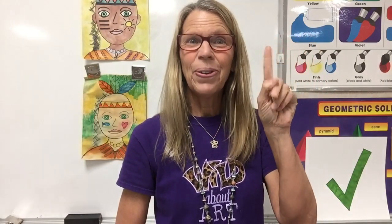So, let's get started. Five, four, three, two, one, ready. You did such a good job last week. I'm so proud of all of you and all the pictures that you sent in.